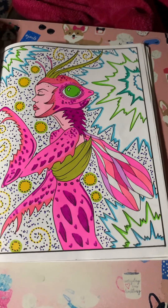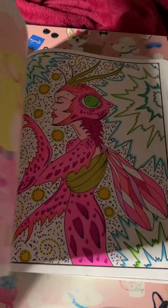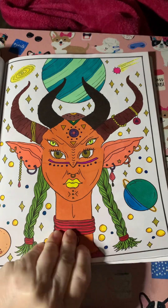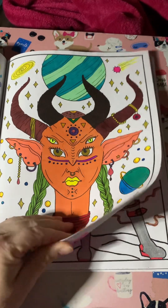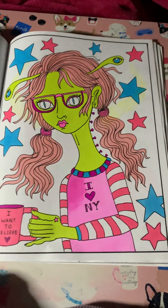Did I skip this one? I think I skipped the alien girl with her coffee. The pages must be stuck. There she is — I love New York.